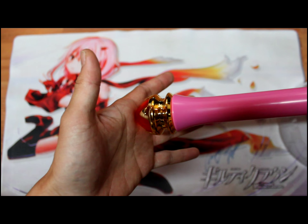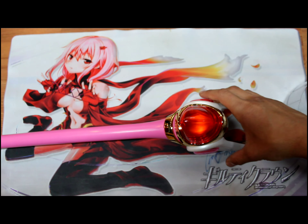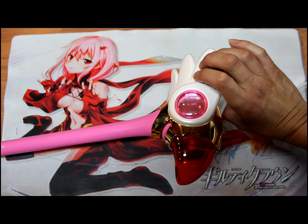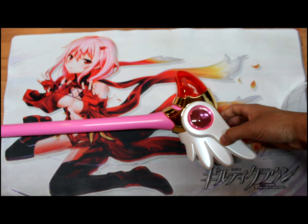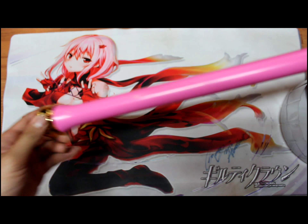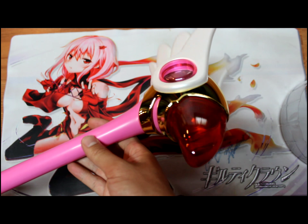The one thing I wish this had was some sort of battery compartment where you could put batteries in and it would have lights, but there are none, so it kind of stinks. But it's okay — pretty much that's it for the Sakura stick at one-on-one scale.